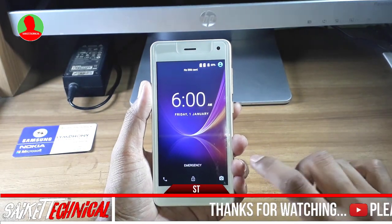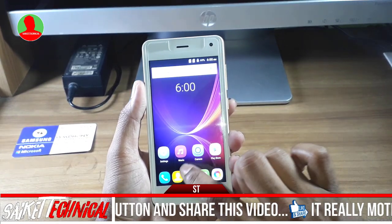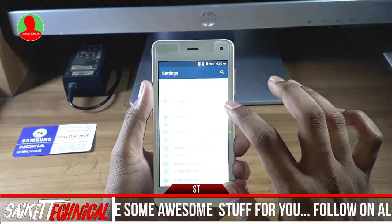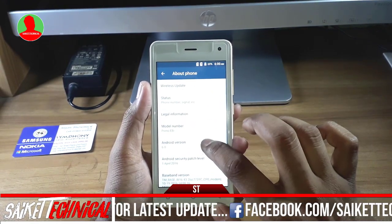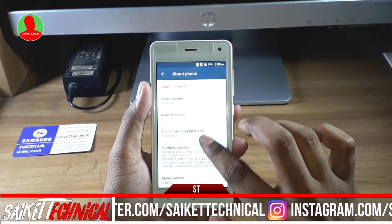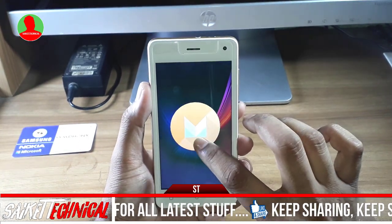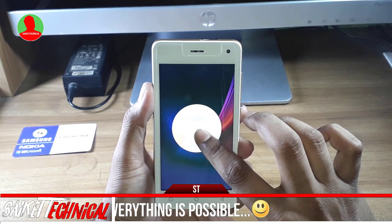Friends, the phone is very good. Now we can unlock it and go to the menu button. Click on settings, click on the about button, click on about phone — Android 6.0 Marshmallow. This is an April 1, 2016 Android patch security update, with OTA update support.